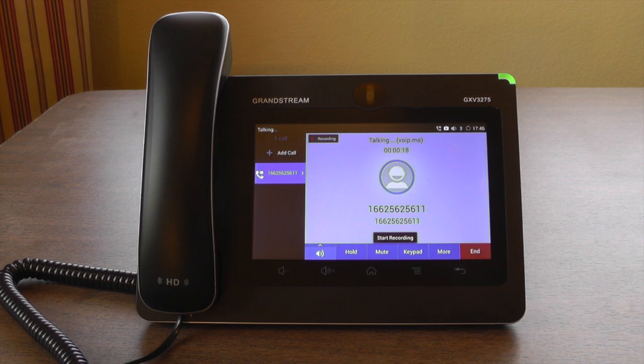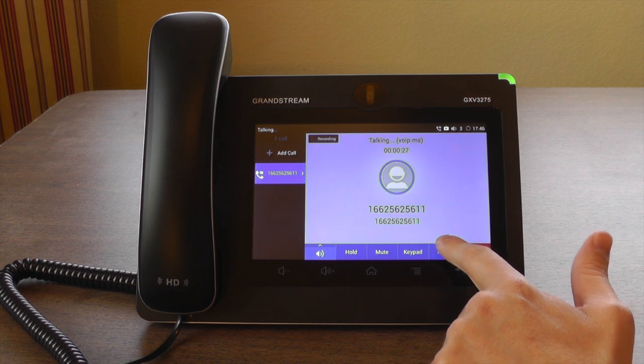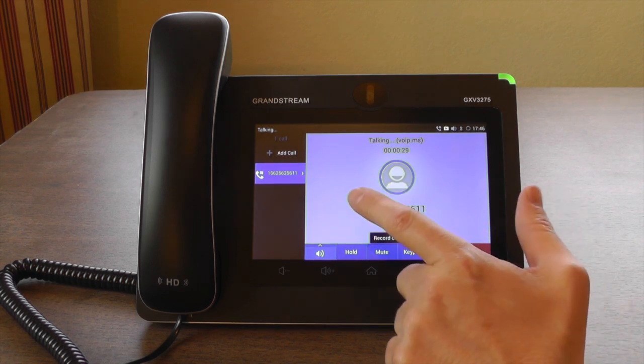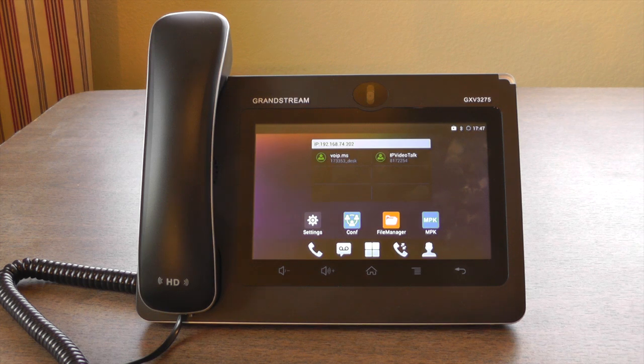It works without beeping the party on the other end. Start recording and we're recording the call. The speakerphone seems to be pretty good and the handset has very good quality. Unfortunately, it's so good that the other party can hear me breathing unless I consciously move the microphone about an inch away from my mouth, so keep that in mind should you get one of these phones. There's also support for a Bluetooth headset and it works about like you would expect.